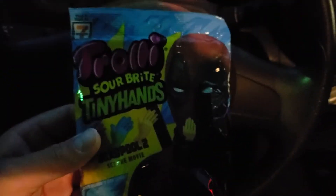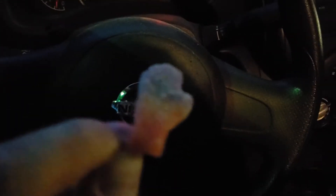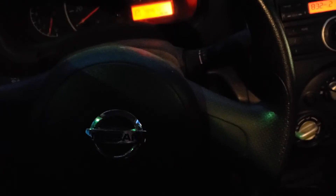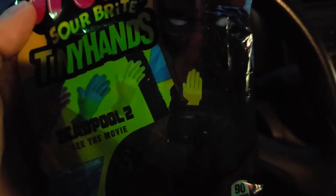Let's go ahead and open them up. Here's a close-up — it is like a little tiny hand. Pretty awesome! They're purple, blue, and green, sour but really cool. It's a reference to the movie where his hand gets cut off and grows back really small — really funny.